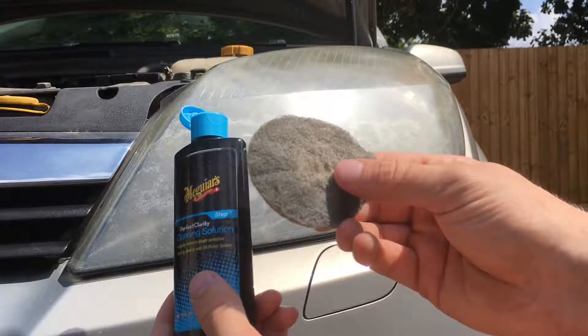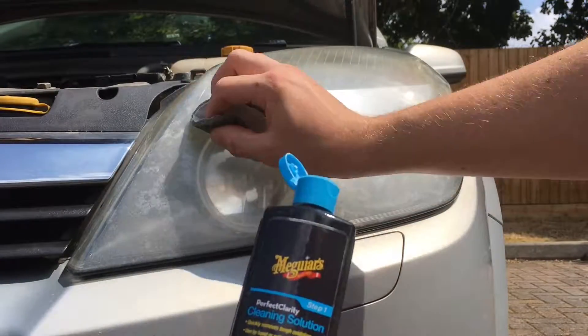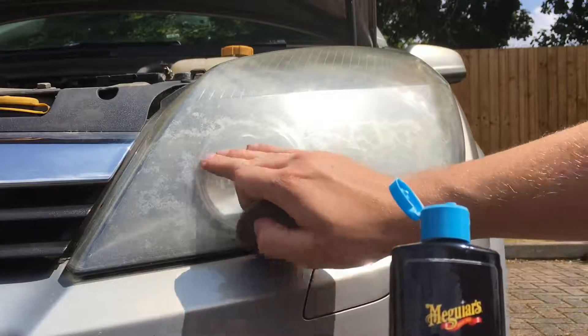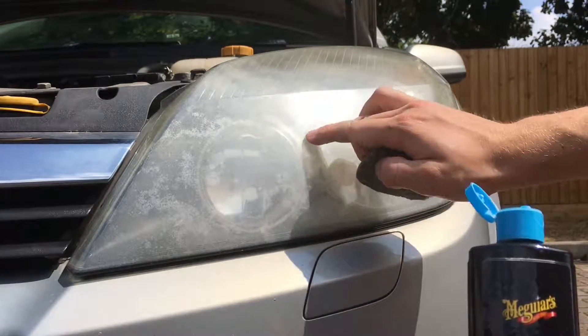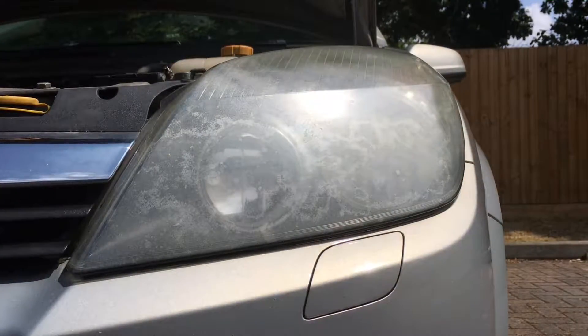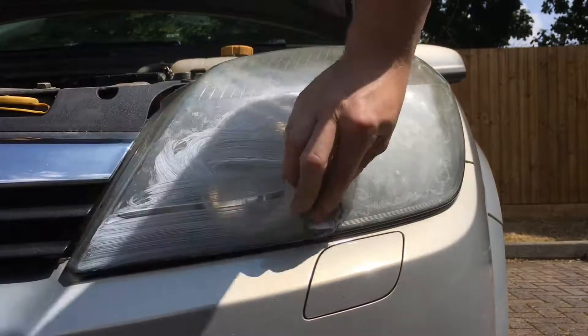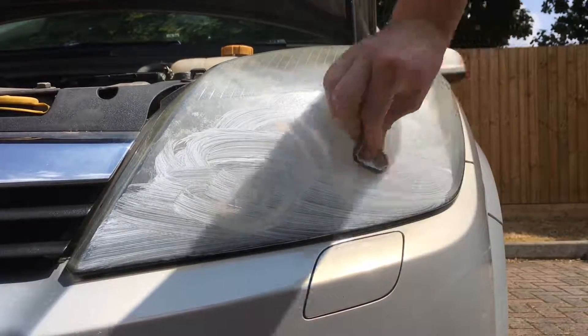Next, we've got the cleaning solution and the pad. We put the cleaning solution on the pad and rub it on the headlight lens, repeating the process to get rid of all the oxidization on the surface. The solution breaks it down and gets rid of all those oxidized trapped particles stuck in the headlight. I would advise using gloves, but I don't mind getting my hands dirty.